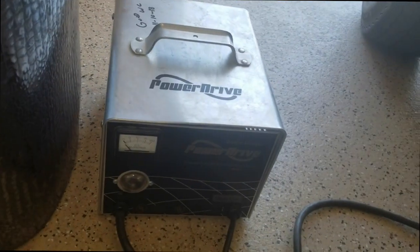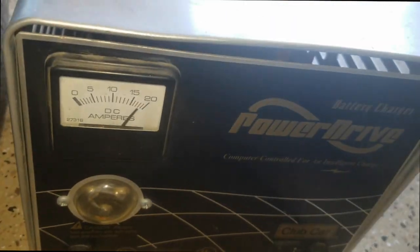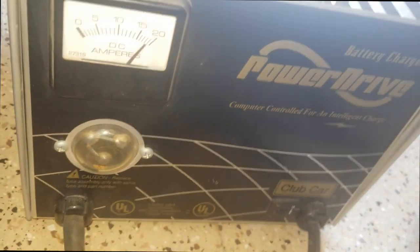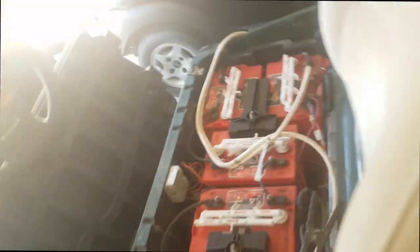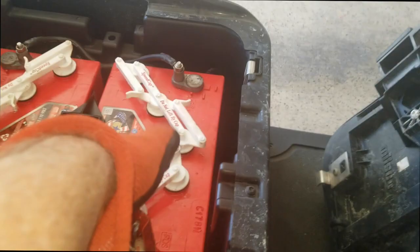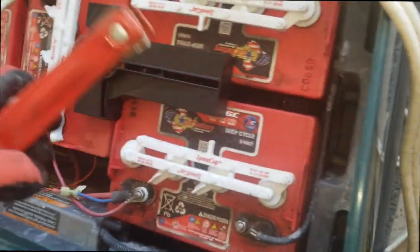We're plugged into the wall — we're going to take this charger and plug it into the cart and see if there's enough volts to energize it. And it is — the charger just kicked on, see that! So now we can go over and disconnect these cables one at a time: taking this positive off, taking this positive off, now I'll take the negatives off.